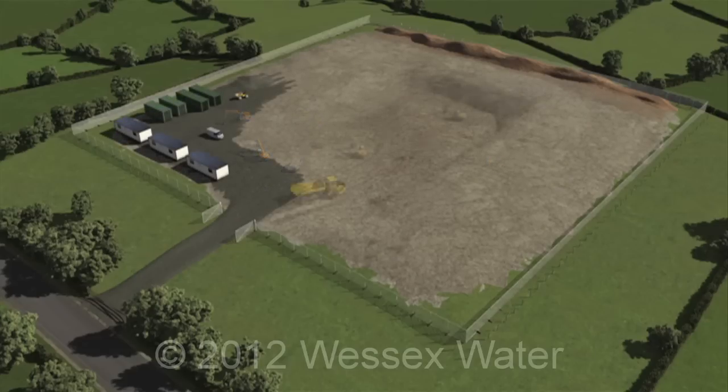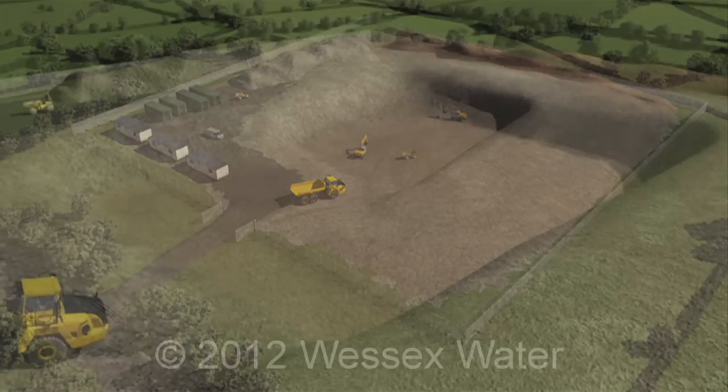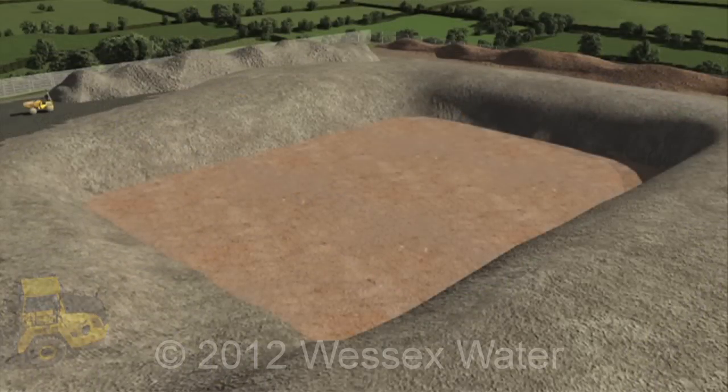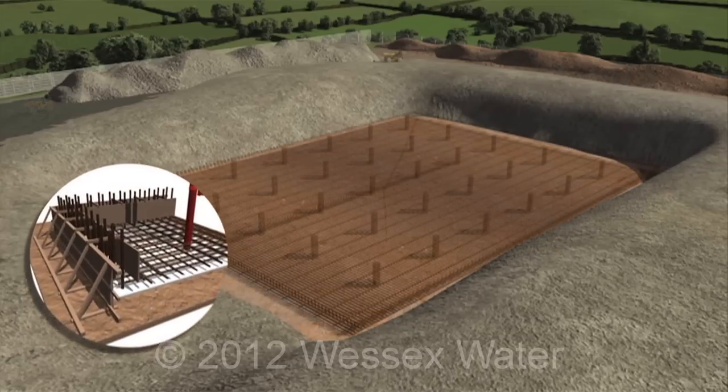An excavator digs to the required depth and soil is stockpiled nearby. Concrete is cast to form the foundations of the tank. The base slab is reinforced and surrounded with a formwork of timber.